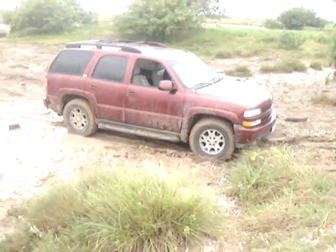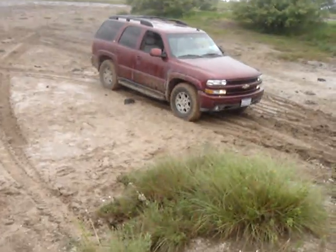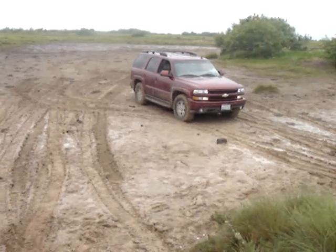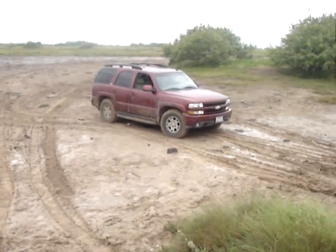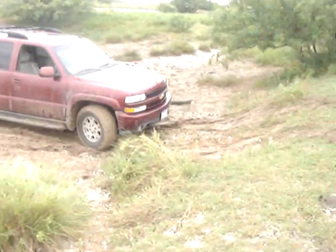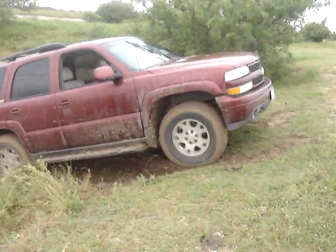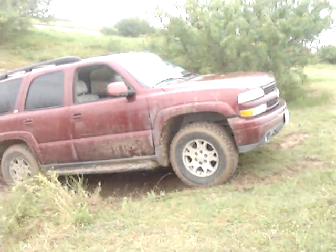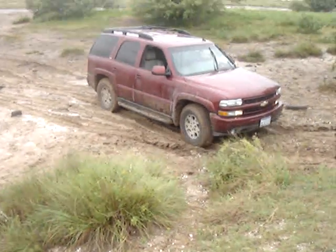I gotta try to climb it, dude. Yeah, the two-wheel will definitely — your muds will probably get you up, but if it's this muddy, you can't spin them fast enough. That's a problem. All right, no more of this.